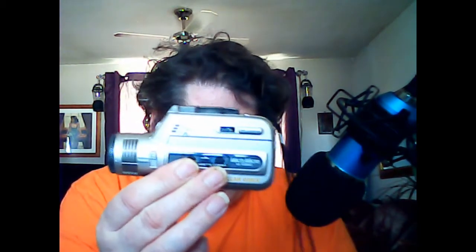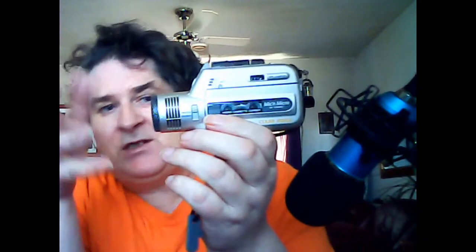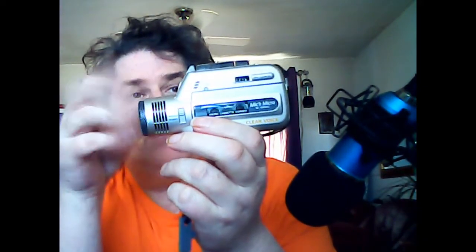This video is about the Sony Mitch Micro M-100MC, which is a little recorder that looks like a camcorder but it isn't. I like this idea because the microphone is actually outside the case, so you're going to pick up less interference.